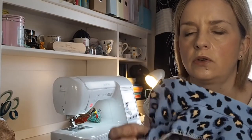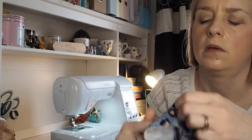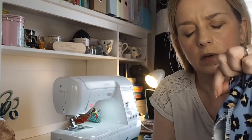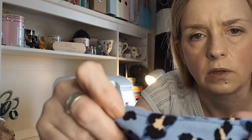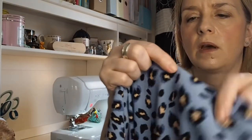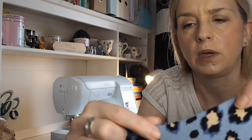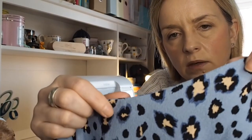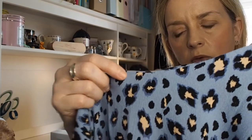Stitch as close to your seam as possible. So I've edge stitched — this is obviously on the facing. It's on the inside on the facing, but it just means that it's sort of put a bit of weight behind it so that when I press that, it's not going to roll back — it's just going to be lovely and flat.